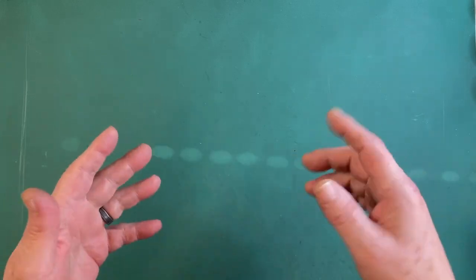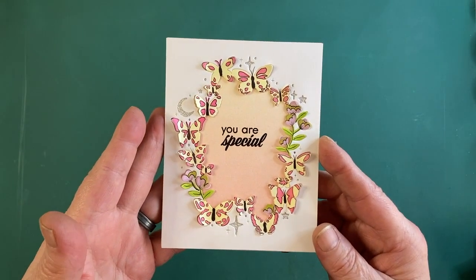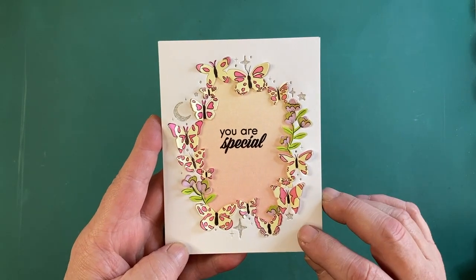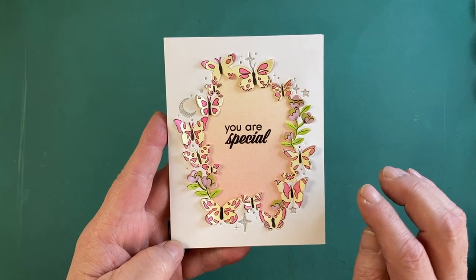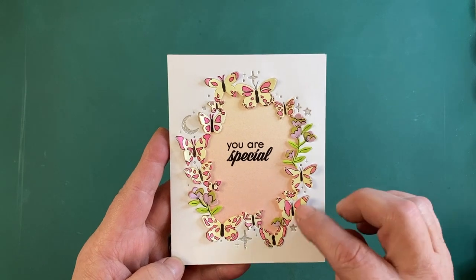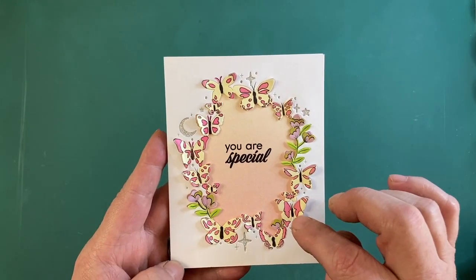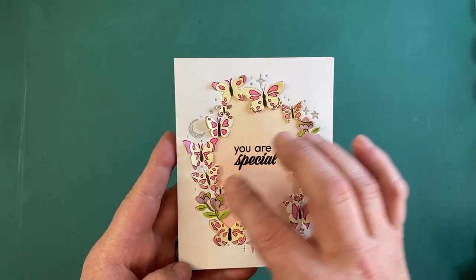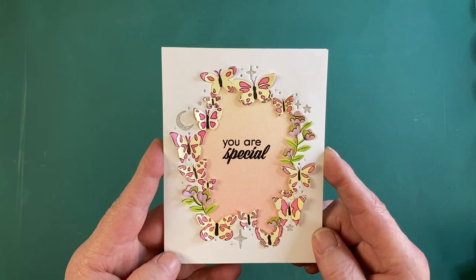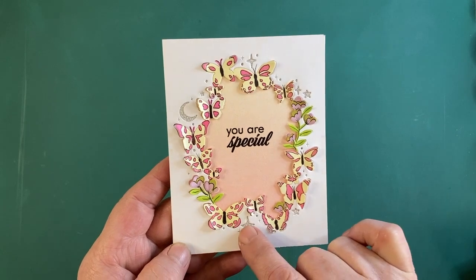For our first card, we've got 'You Are Special.' I die cut the fancy window die on some white cardstock and used the four layering stencils to color the die cut using inks from the palette ink pad. I added lemon drop for the bodies, taffy for the butterfly details, thistle for the flowers, and key lime fizz for the greenery. I added touches of silver cardstock behind the moon, stars, and dot cutouts.